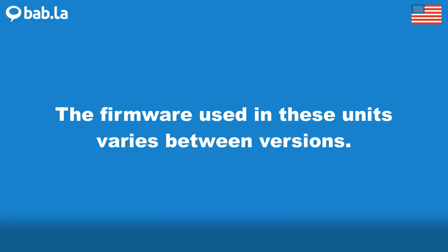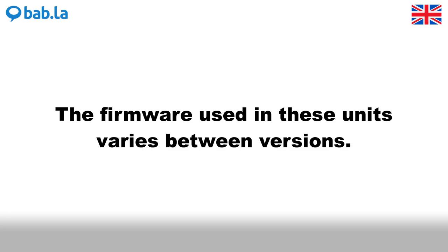The firmware used in these units varies between versions.